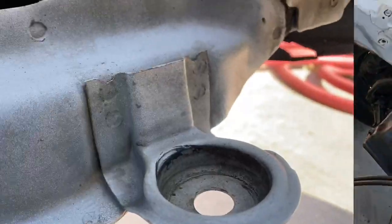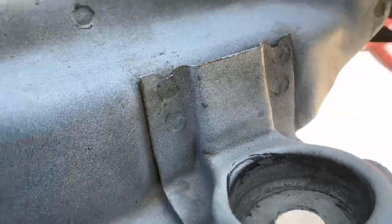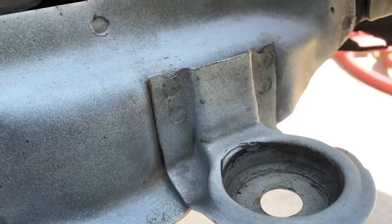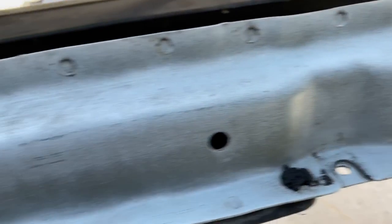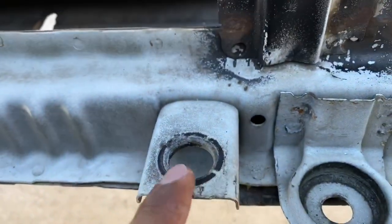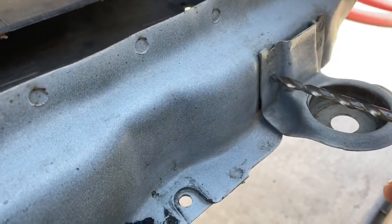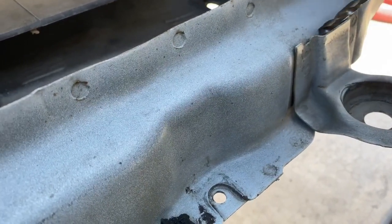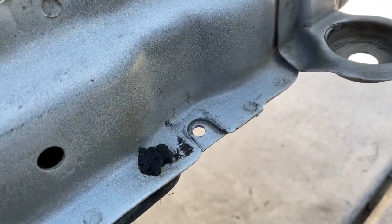First things first, you guys want to drill out these spot welds here. All you guys want to do is just drill into it — you can drill all the way through, it doesn't really matter. Then once you guys remove those tabs you're gonna have to remove the AC tabs. The way you do it is you grab a drill bit and a drill, you just need one that's big enough to go right through the middle of the tab, because once it goes through the middle you grab a flat head and this piece will pop off.